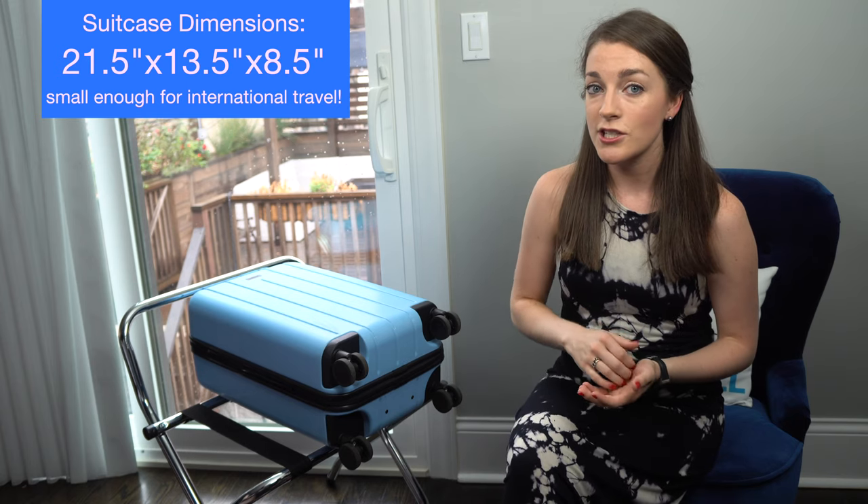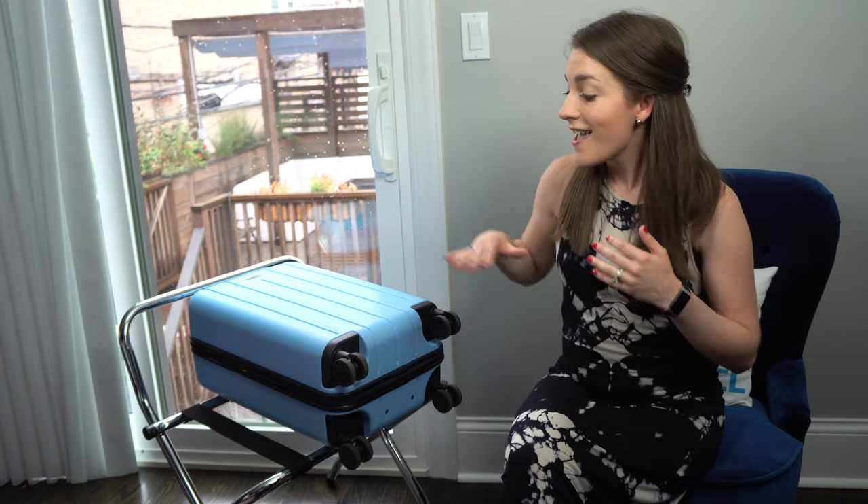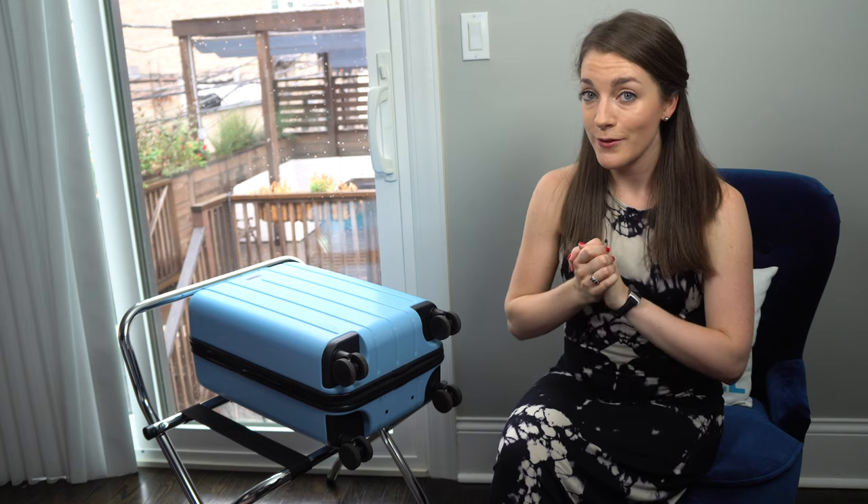The international size dimensions listed on TSA websites are 22 by 14 by 9 inches, and size is always the number one most important thing for me when looking to buy a carry-on — it is more important than any other feature. Now I'll give you a quick tour of the bag before going over the pros and cons.